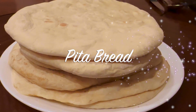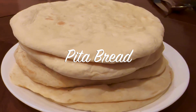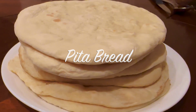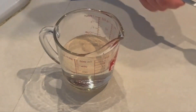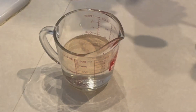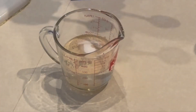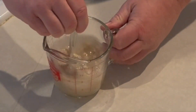Hello everyone, welcome back to the channel. Today we're doing homemade pita bread — nothing beats warm chewy pita bread. Let's start off with a cup of warm water, anywhere between 95 and 106 degrees. We'll add a tablespoon of yeast and a little bit of sugar. We'll mix that up and let that start to get activated.